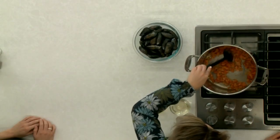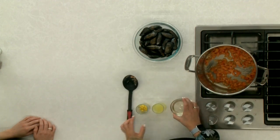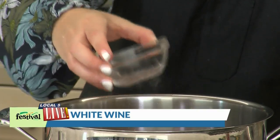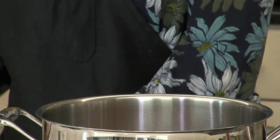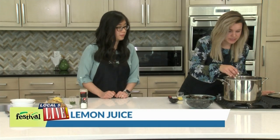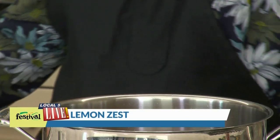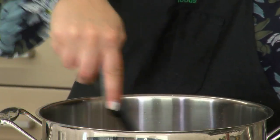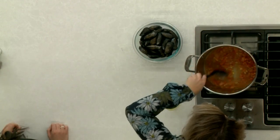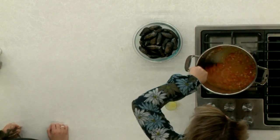Our tomatoes are nice and soft — looks great. So our next ingredients: we're gonna add in some white wine. You can use any type of white wine or white cooking wine. We're gonna add in half of the lemon juice and then lemon zest, which is so fragrant and fresh. I'm just gonna mix this up to incorporate it, and then we are going to add in our mussels.